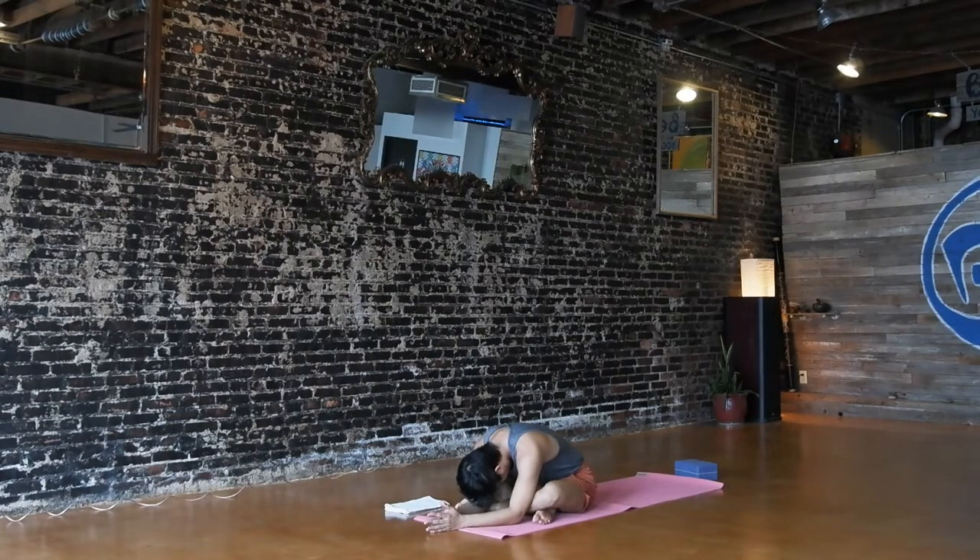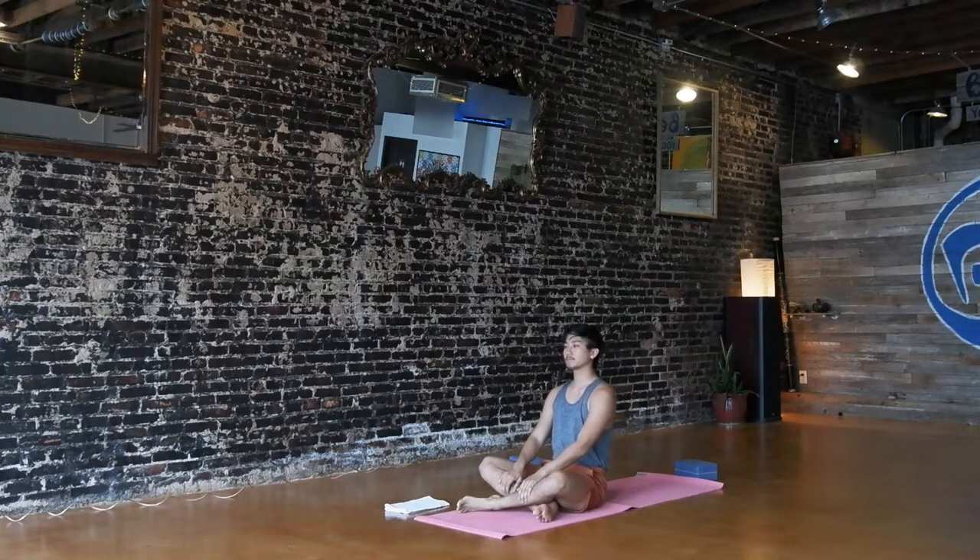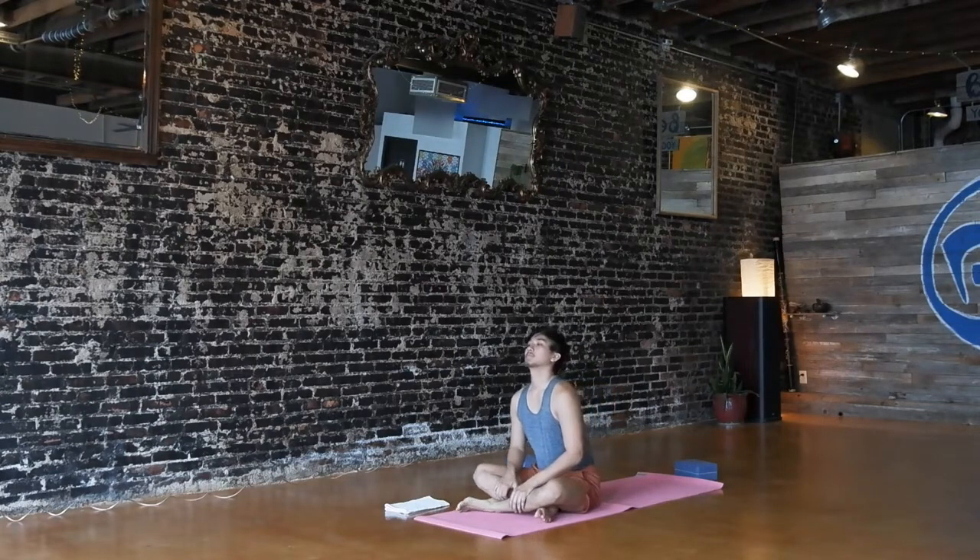Thank you so much for joining me everyone today. If you enjoyed this video, I invite you to hit the like button, leave a comment, and share this video with any friends that could use some yoga in their life. If you're new to the channel, please subscribe, and I will see you in the next one. Have a wonderful day. Bye.